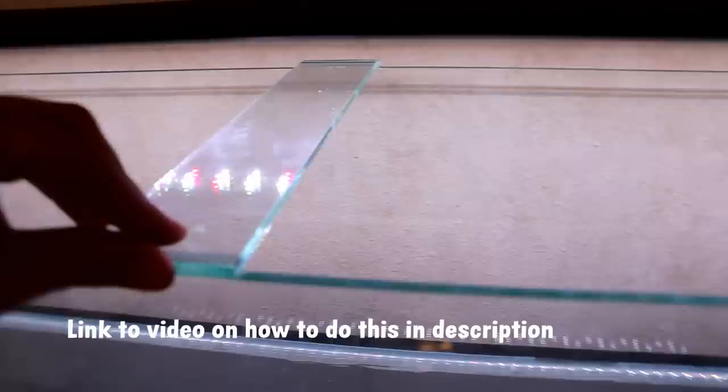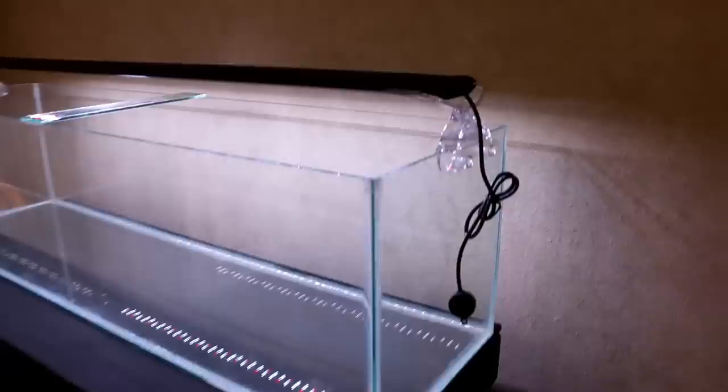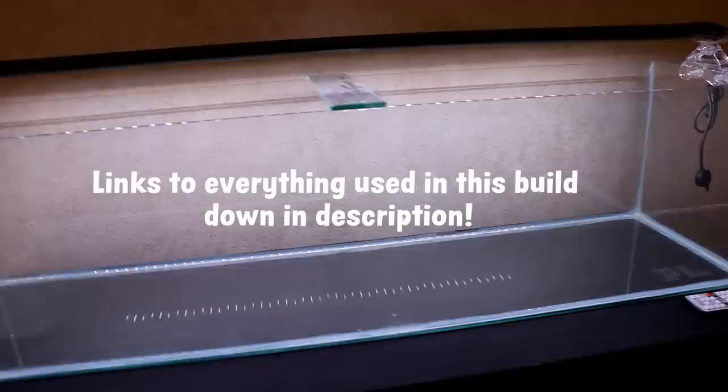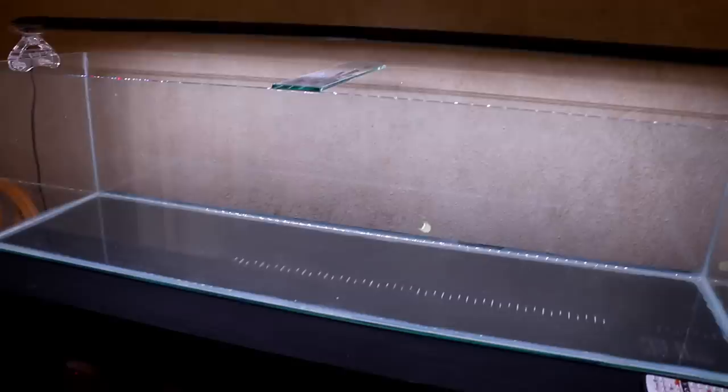To be extra safe after removing the rim, we added a piece of quarter-inch glass as a brace right in the middle. You'll notice I already have the light on the aquarium. This is a 48-inch Fenix Planted Plus 24/7 SE fixture that Fenix hooked me up with. I actually reached out to them — they didn't reach out to me — so that says a lot. I love these fixtures and I'm going to be using them on pretty much all of my tanks. Check the description for links to the light and everything else we use.